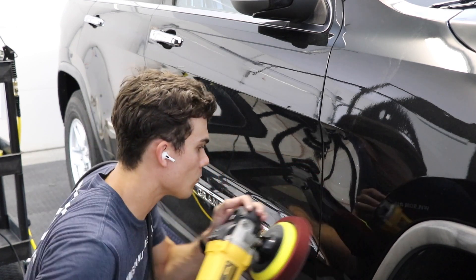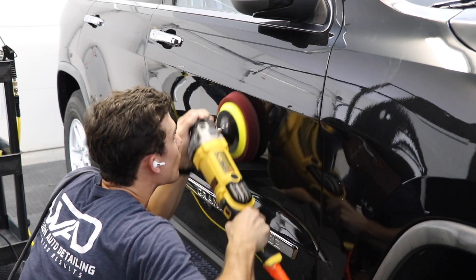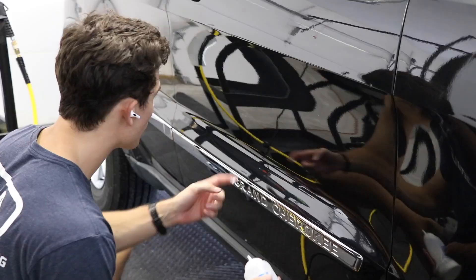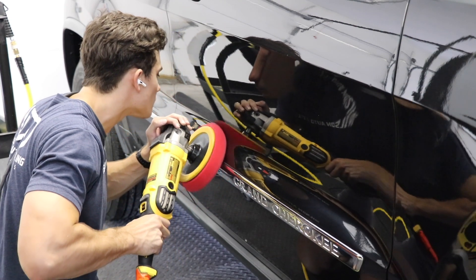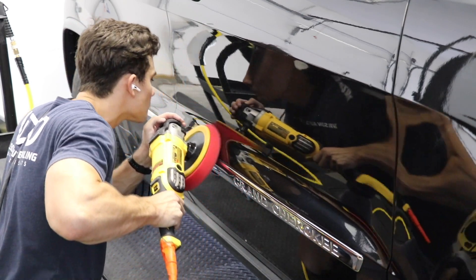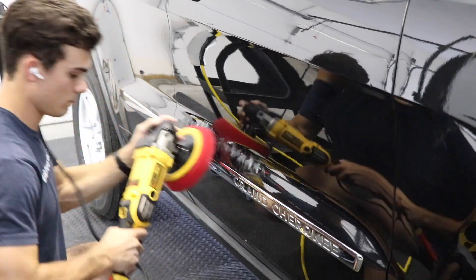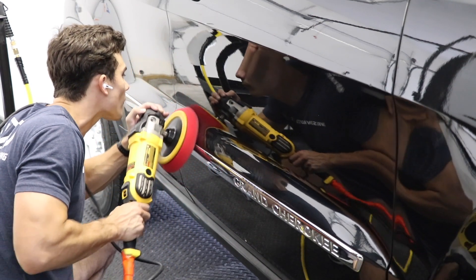Because I've already gotten to know this particular body line, character line, and panel from working the other side with my DA, I actually wanted to introduce the rotary with a larger pad. It's easier to correct this sloped area and these character lines with the rotary because it's spinning on a single axis — I can really dial it in to a small area. Why not use a DA or rotary with a smaller backing plate? I actually don't want to. I like the 7-inch pad because I can use the lip of the pad — tilt it, manipulate the polisher to get this done quickly. This just comes with experience. I can do it faster with the larger backing plate by using that side lip of the pad.